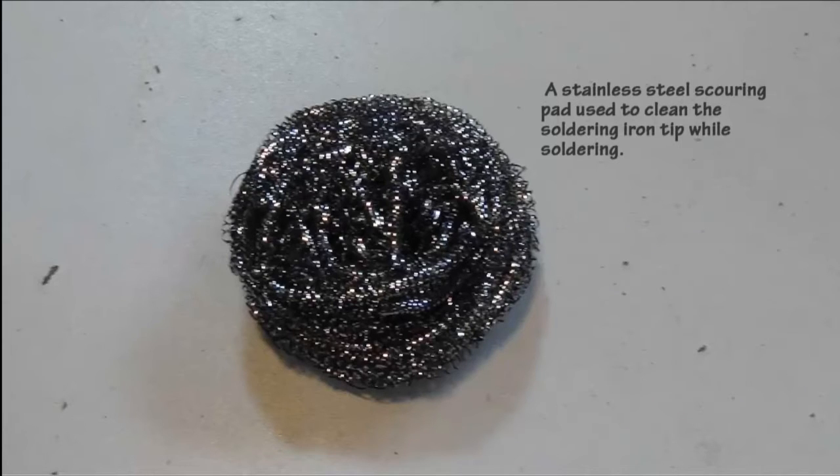If you do not want to shock the soldering iron tip using a damp sponge, a stainless steel scouring pad can be used to clean the soldering iron tip while soldering. All you do is push the iron tip into the scouring pad, pull it out, and the abrasive action of the scouring pad will clean the tip.